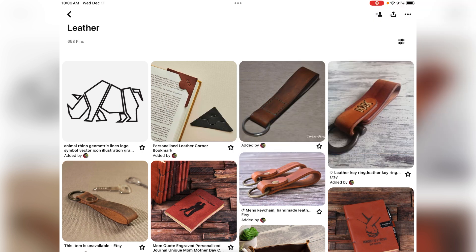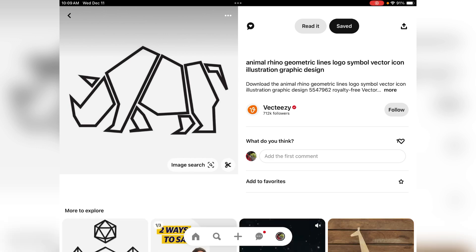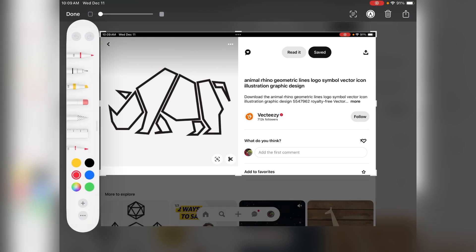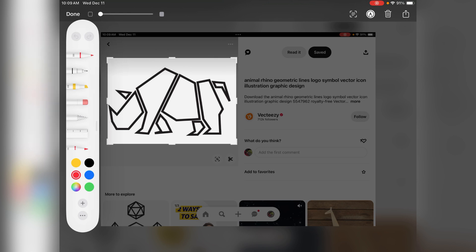What you want to do is find the image that you want to turn into a stamp, take a screenshot, trim it down to size. You only need the outlines here. Save it.